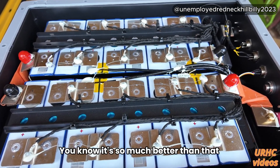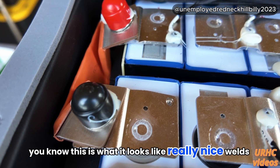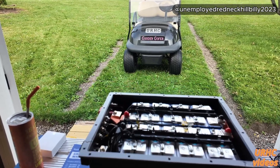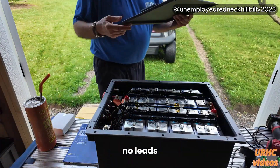That's a really nice package that's going to be safe to use in a golf cart. It's ruggedized — so much better than that plastic one I had. There are really nice welds on all the buses, and they did a really nice job on this. I just wanted to show you that — first time I've opened one of these up, I've always been afraid to, but this one was super easy.